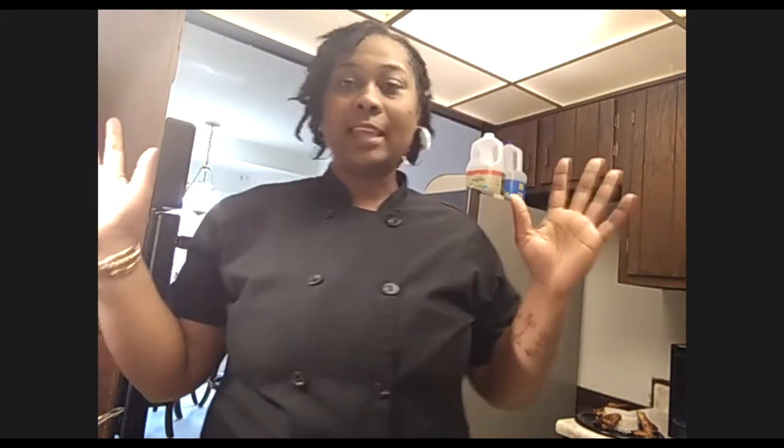Namaste class! This is 'Cooking and Learning with Care' with Chef Destiny. It's a beautiful Monday morning, the first of March. Happy birthday to anyone celebrating today. This morning we are going to travel for food — we're going to Egypt, and I'm going to make an Egyptian weekend breakfast. Let's get into it.